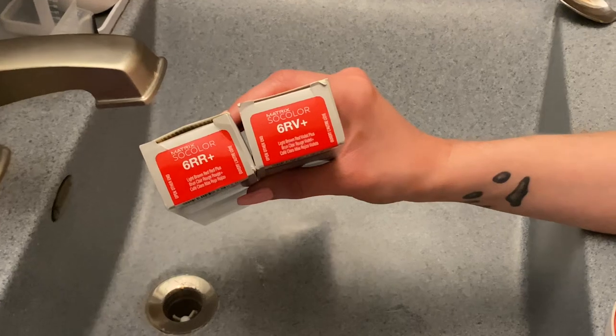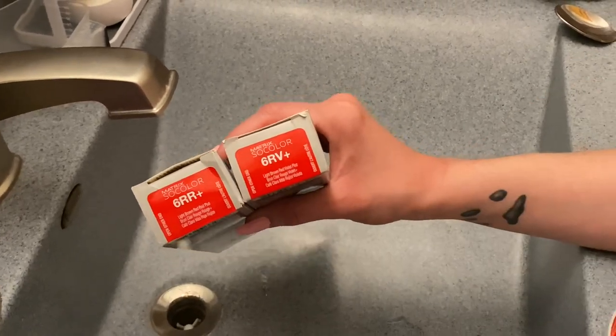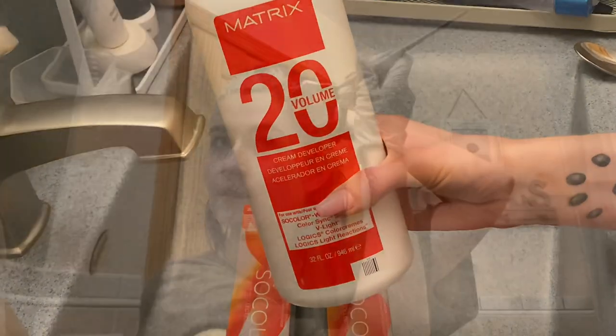So we're taking the Matrix SoColor, the 6RR and the 6RV — one ounce of each — and then we're going to mix it with the Matrix 20 volume developer. Two ounces of that.